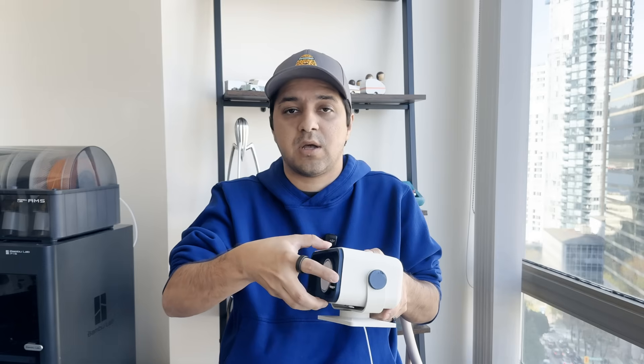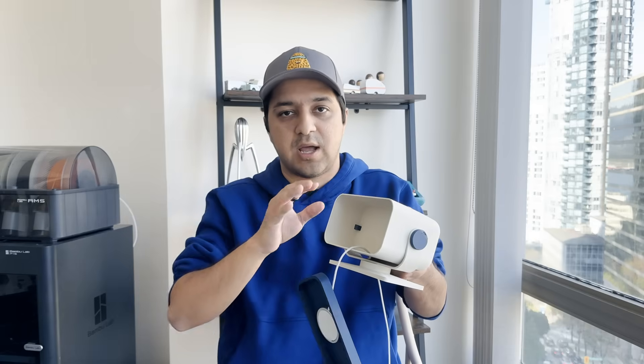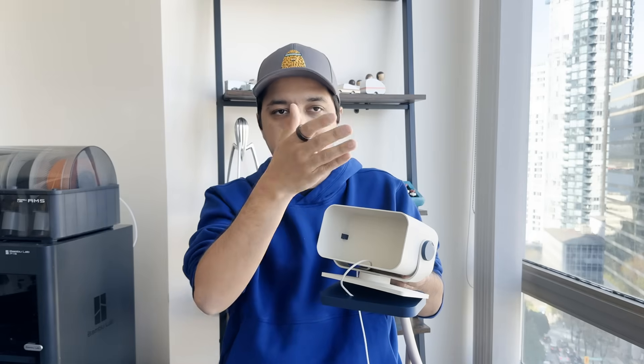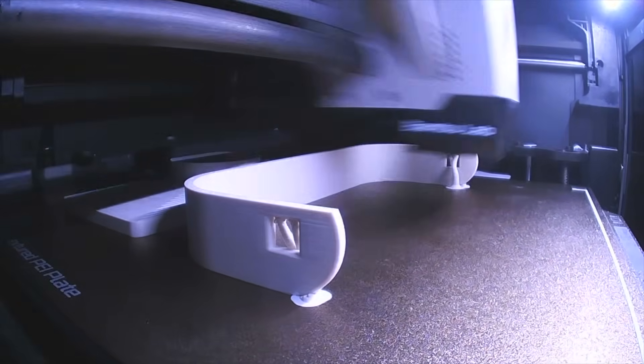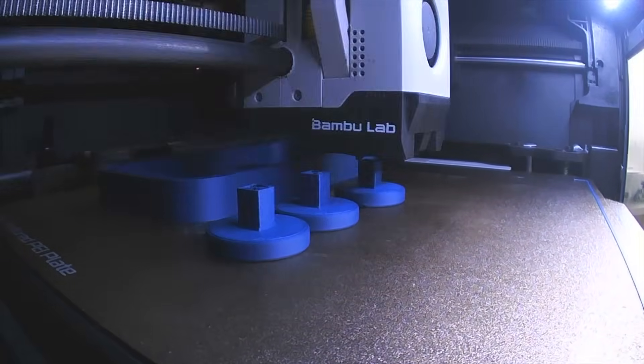I definitely went through multiple iterations of this product. One of the main things was that I wanted to have these knobs adjustable so you can have different angles, but the issue was balancing the counterweight of the phone on the front and back of the system without having it fall down. So I ended up going with a fixed system to make that simpler. The back is counterweighted, and the base is a heavier product — you need to use a different print setting for this one, which is already included in the files I'm sharing.